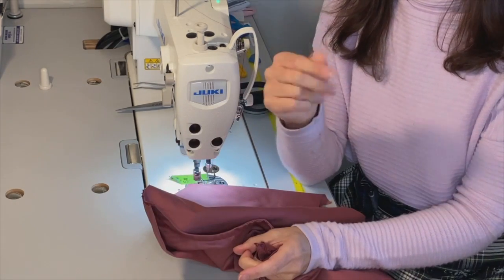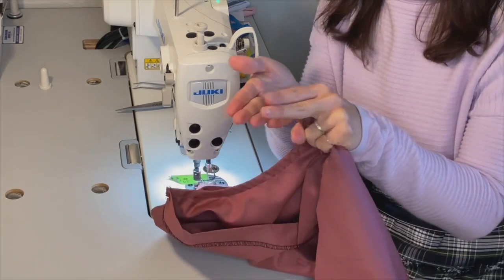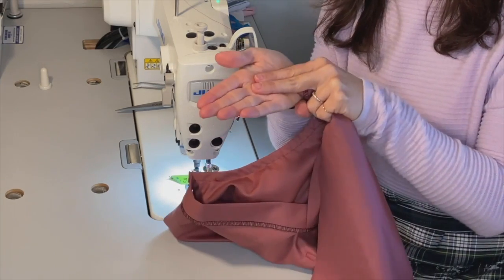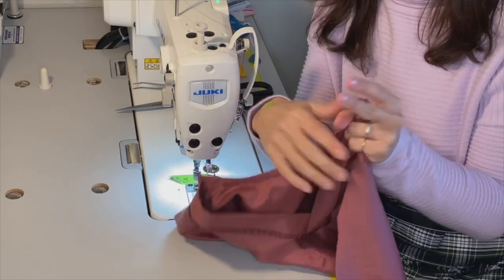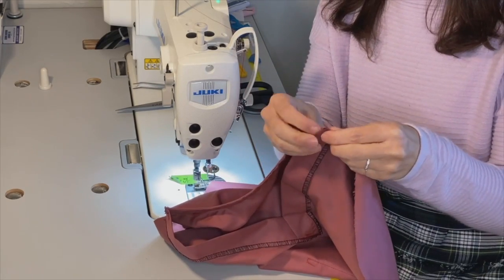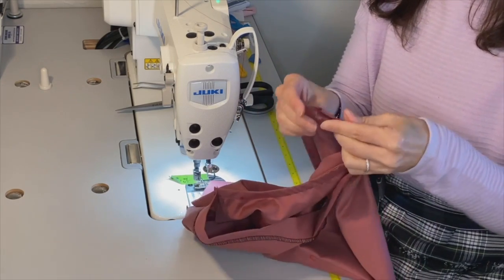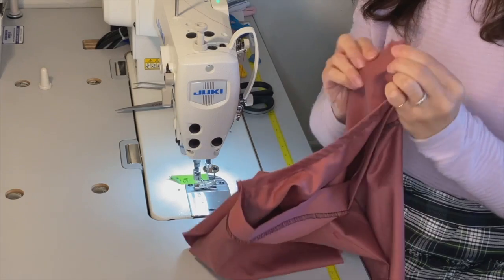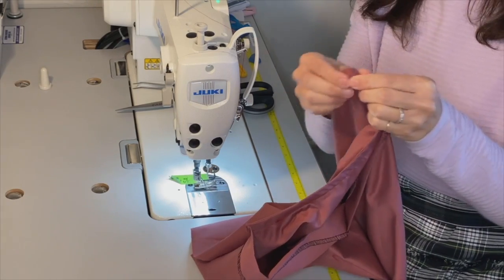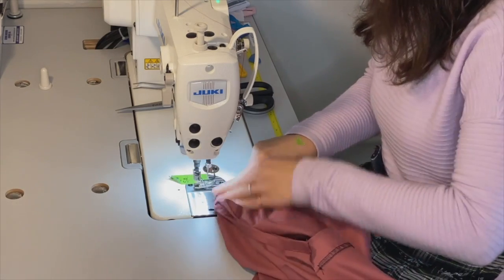Typically the overlock machine, because it hits power very quickly, can move the fabric, so sometimes the top fabric will shift back and then our neckline is not properly aligned — which we know is unacceptable. So we're going to go ahead and do this little operation, which does add more time, but it's really going to pay off in the quality of our work.